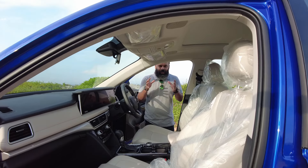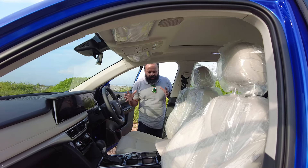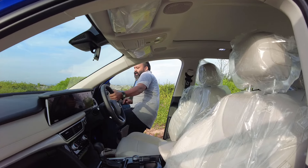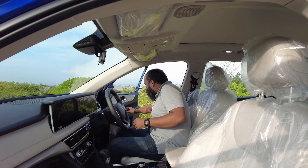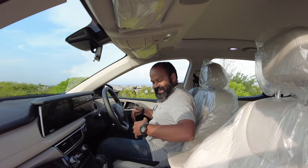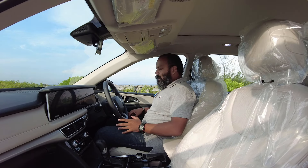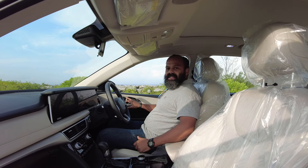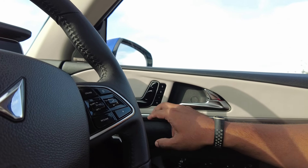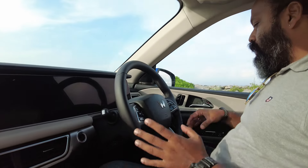As you enter the car, you see the magic happening — the seat automatically goes back so you can comfortably get inside. Let's sit and see what happens once you close the door. The seat automatically adjusts itself to the driver's position. You have three memory spaces here, so you can save three different seat positions. If you have three different drivers, you can set them as positions one, two, and three.